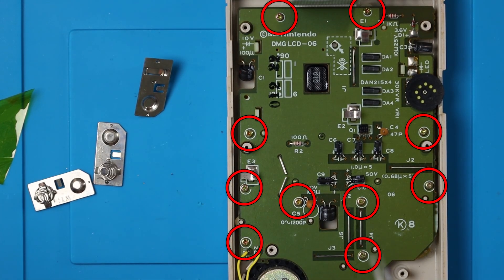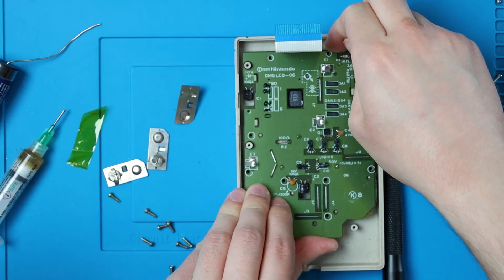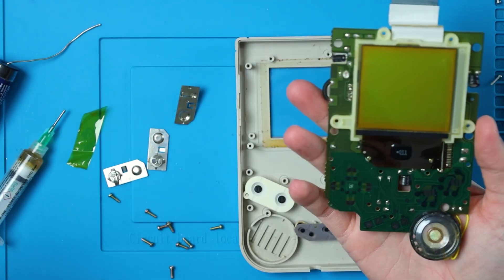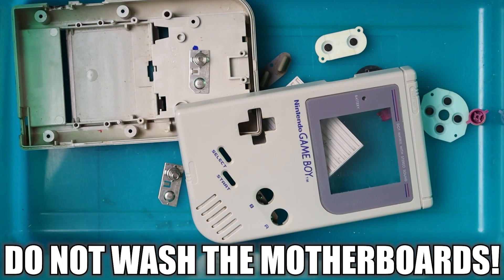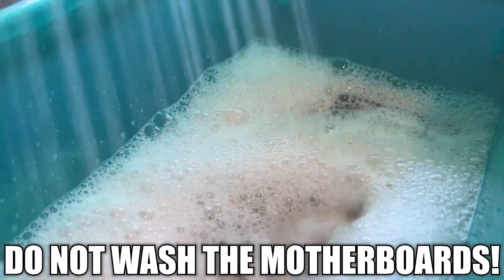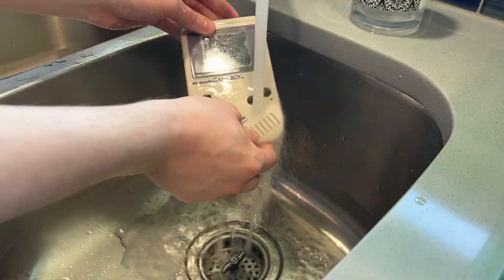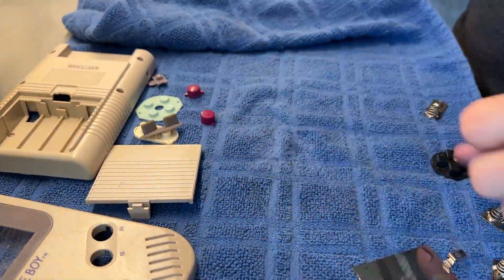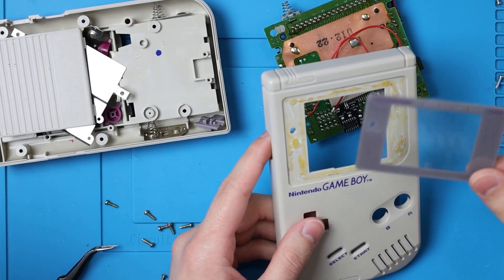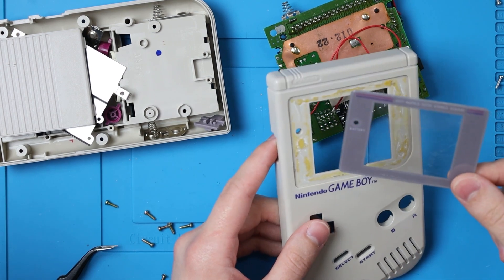Then we can take out these 10 Phillips screws on the front half and just lift up from both sides — it might stick to the shell a little bit, that's all right. And that's our front half out. Then we can just dump all of these pieces into a bucket and wash it in some hot soapy water. They're pretty dirty. You can wash the metal pieces, just don't let them soak in the water too long. And unfortunately the screen lens came off in the wash — it's 30-year-old glue, you can't expect too much. I'll probably end up replacing this anyways because it's pretty scratched up.